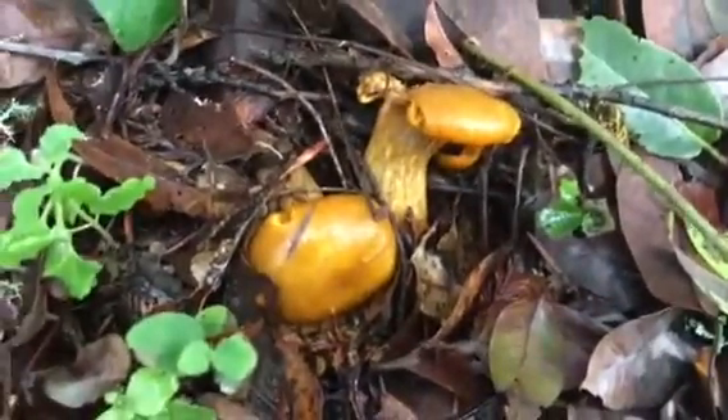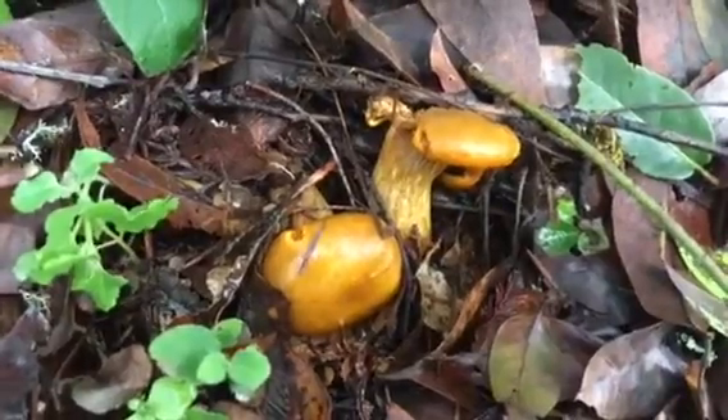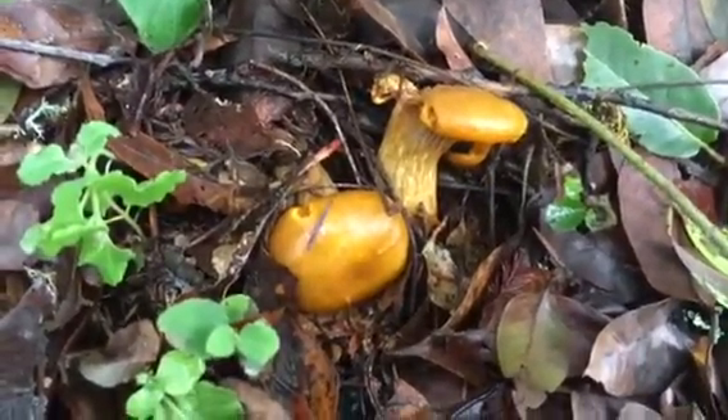Welcome back to my channel, folks. Today's an exciting day. We're going to get a chance to observe the chanterelle lookalike, the deadly jack-o-lantern.